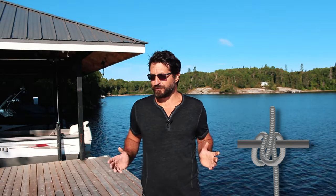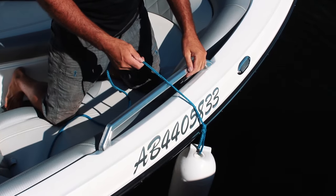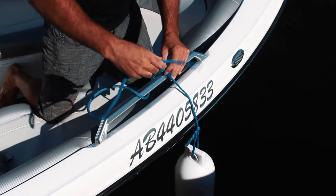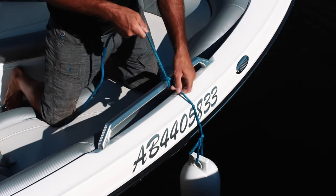The next knot is the clove hitch. The main use of the clove hitch is for securing your dock fenders to a rail. Tie a clove hitch to a rail by wrapping the free end around the rail, then wrap around the rail a second time and allow the line to pass over itself. Slip the free end under the second loop and cinch tight.